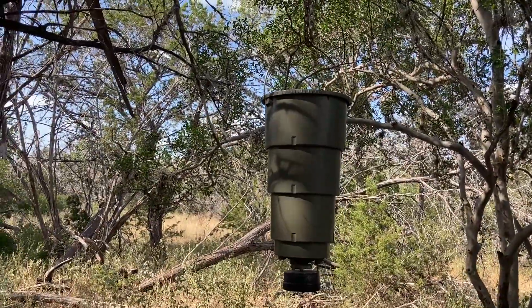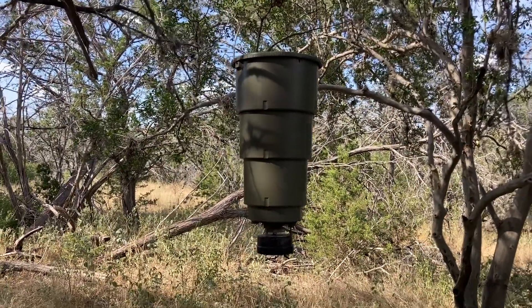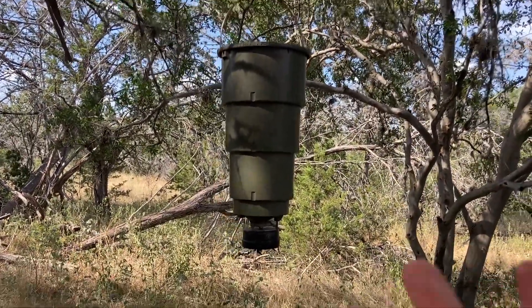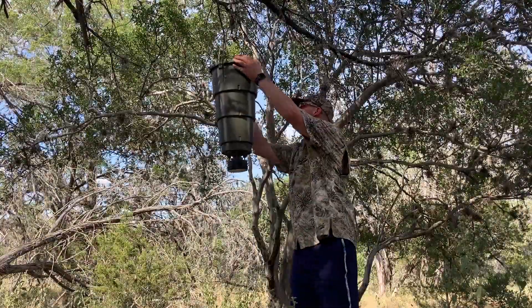Over the last couple of years of ownership, we changed out the batteries as a precaution at about a year and four months — well over 12 months. And the great thing is it was only four double-A batteries. That's all it was. This is such a great little feeder.